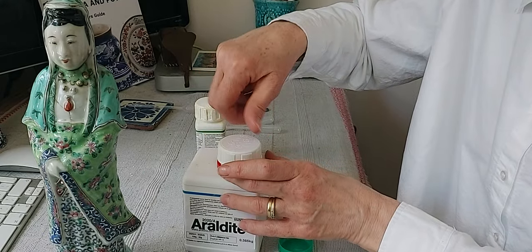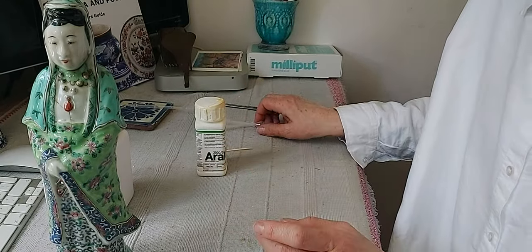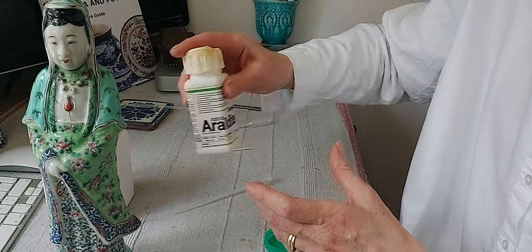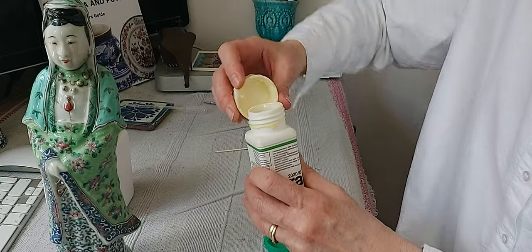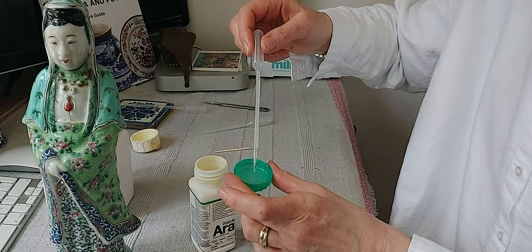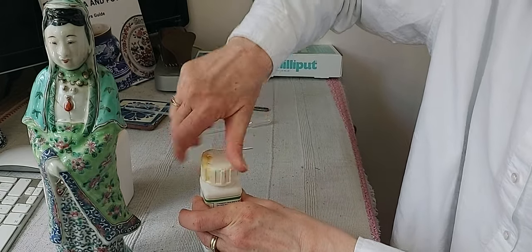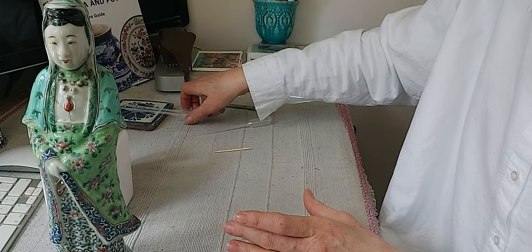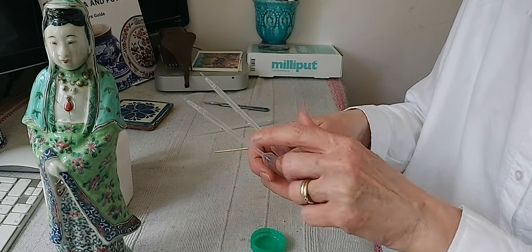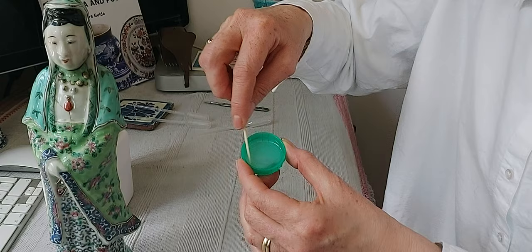This is a very slow curing epoxy adhesive so it will take time and will probably be sticky for a few days. Once you've done it you want to just leave it to set. Then just a tiny amount of part B. Always put the tops back on straight away as soon as you've finished. Always make sure to rinse out the pipettes with soapy water ready for next usage. Now we just need to combine these two together.